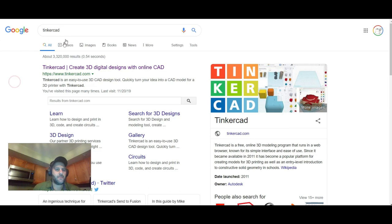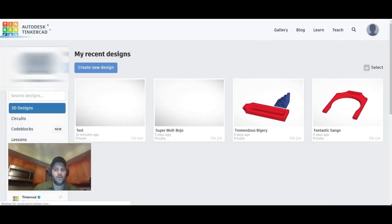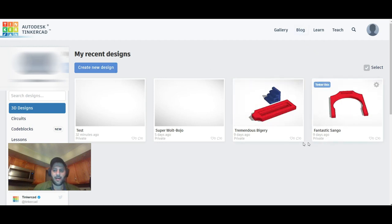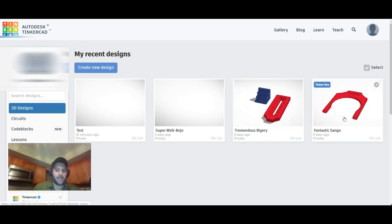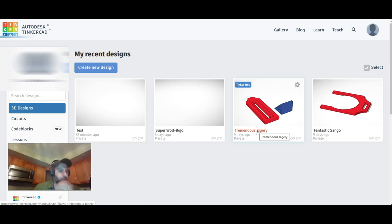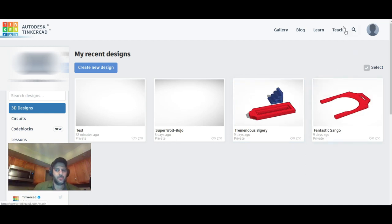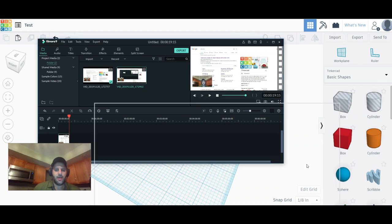Tinkercad is very simple — you don't have to download any files to your computer. It's a website, so just type in Tinkercad and it'll pop up. You can sign in with your Google account. On the dashboard you can see a couple different designs I've made: one for a soda pop bottle, one for CNC machine hold-down clamps, and a few other things. You can name your designs or change the names if needed.